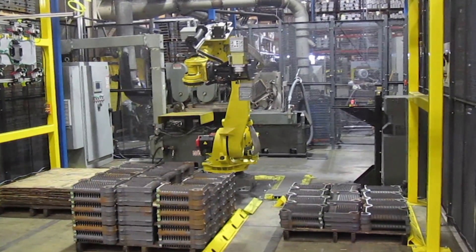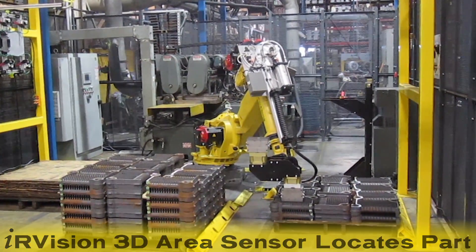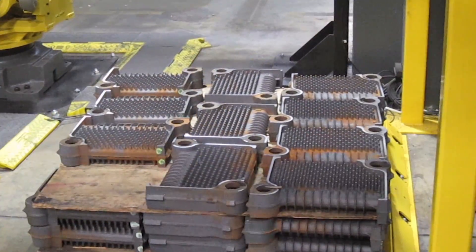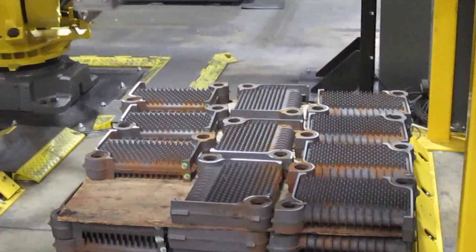The process starts when the FANUC R2000IB robot locates a part on the inbound pallet using FANUC's IR Vision 3D area sensor and picks the part with its magnetic gripper. The new FANUC 3D area sensor is an easy-to-use vision tool that provides full 3D maps in one quick vision shot.